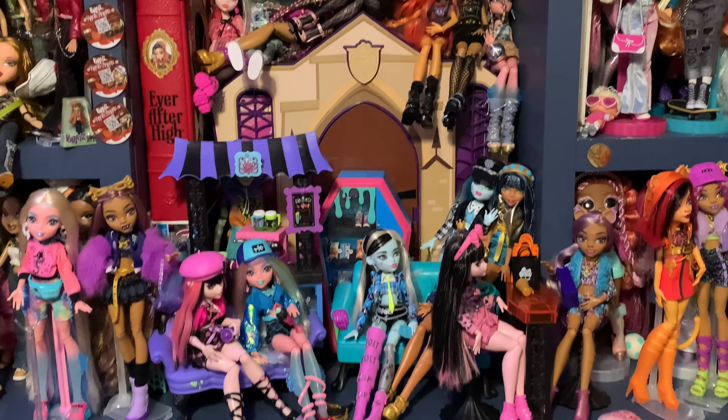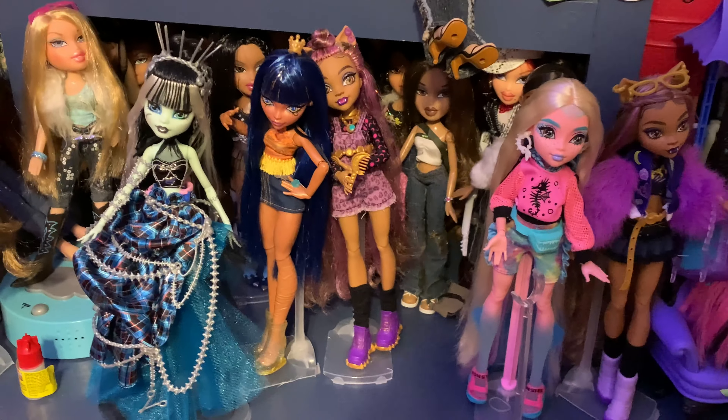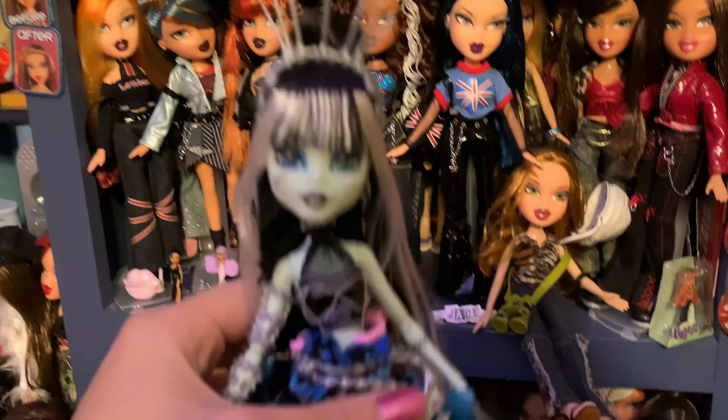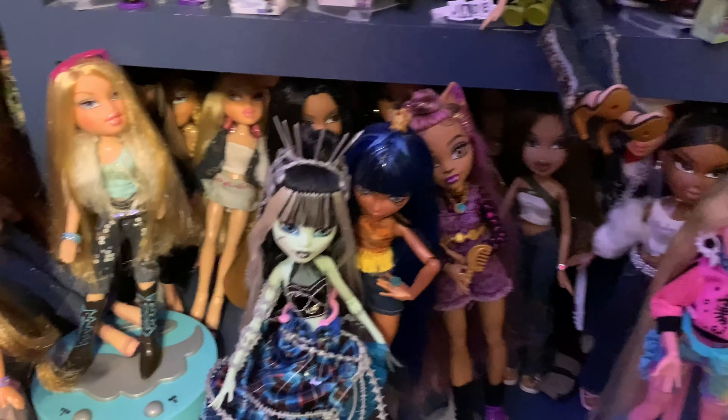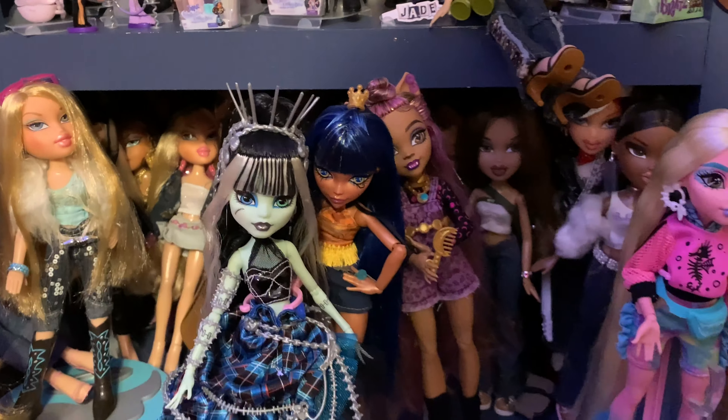So probably after this video's done I'm going to take them all down, but I still have to show y'all before I take them all down again. And I never gave the Frankie Stein from Stitch and Style a home because I just keep playing with them — it's just one of my favorite Frankie Stein dolls.